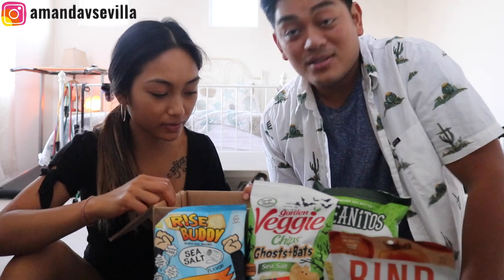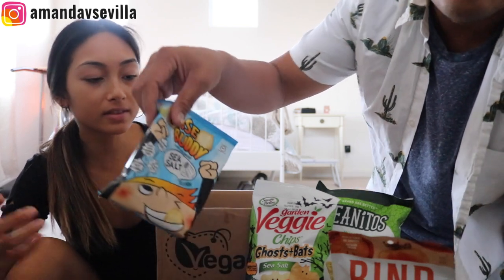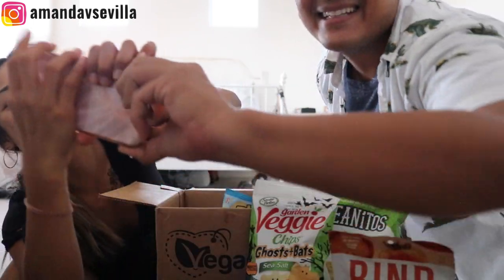Let's start with the chips. We always do chips and then bars. Let's go with the Rise Buddy. Rise Buddy is made with brown rice, gluten-free, zero grams trans fat, baked not fried. The flavor is sea salt — this guy on the bag is yelling out sea salt.